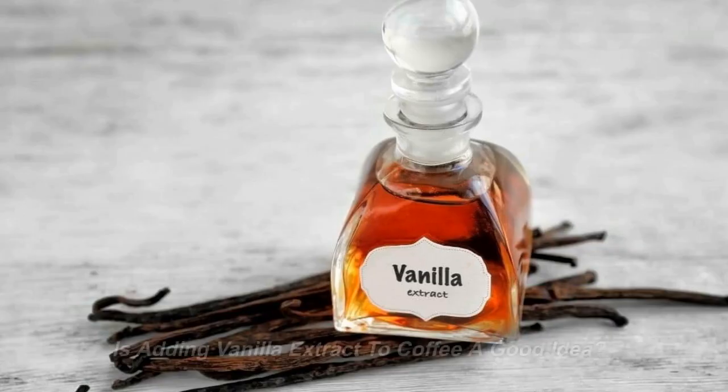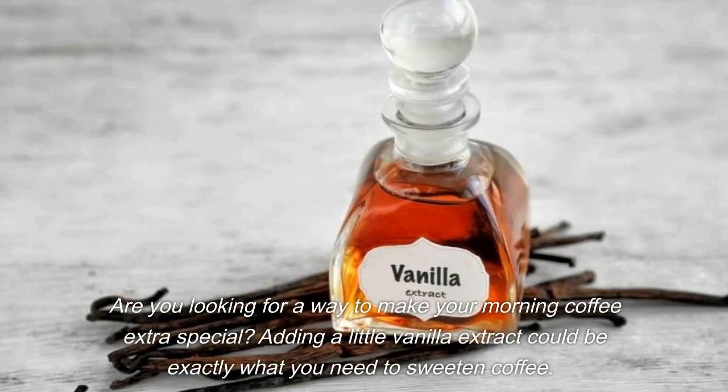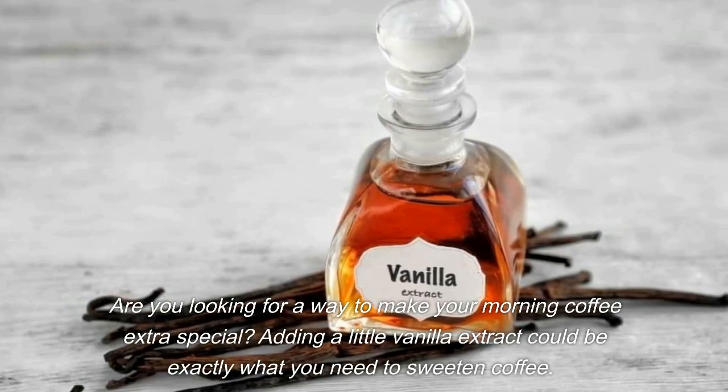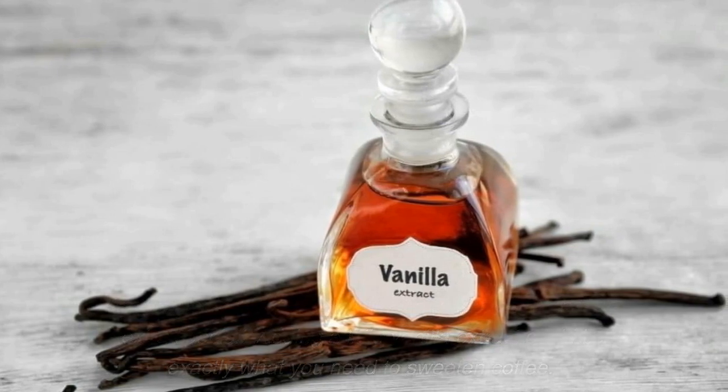Brought to you by The Coffee Files. Is adding vanilla extract to coffee a good idea? Are you looking for a way to make your morning coffee extra special? Adding a little vanilla extract could be exactly what you need to sweeten your coffee.